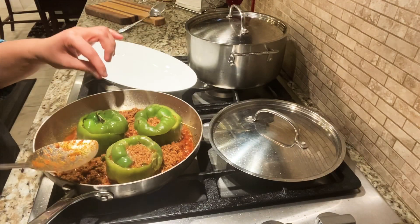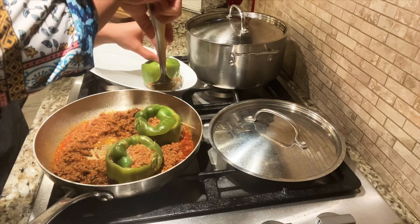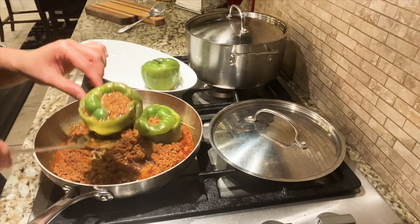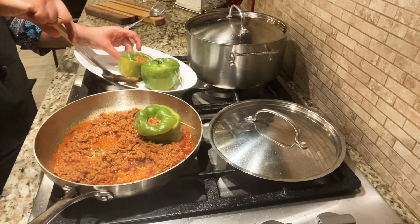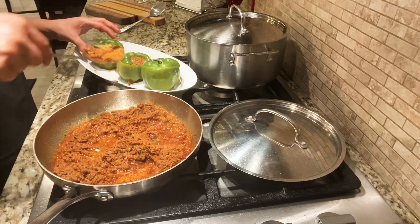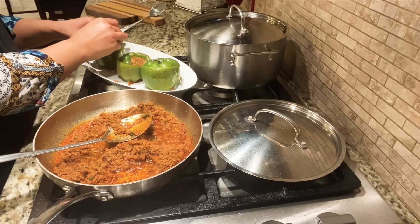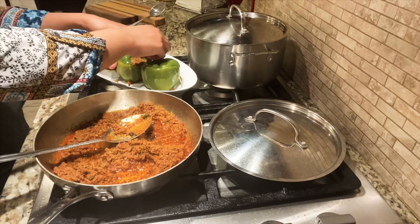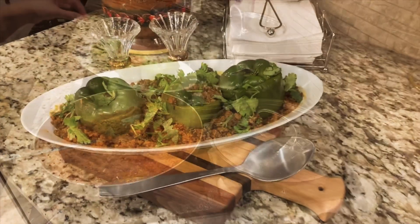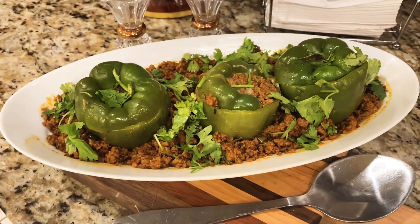In my opinion, this is now done. All I need to do is take these out. Definitely before serving, we have to remove the toothpicks. There you go — the dish is ready and served.